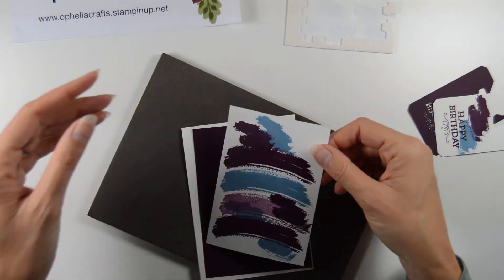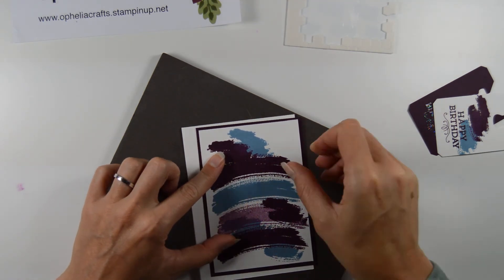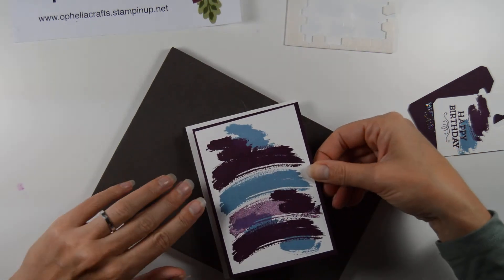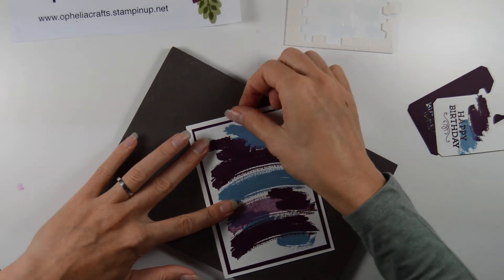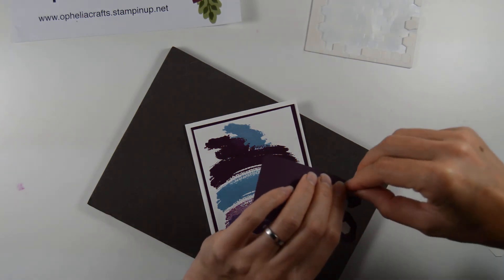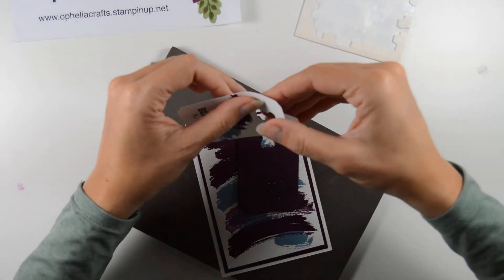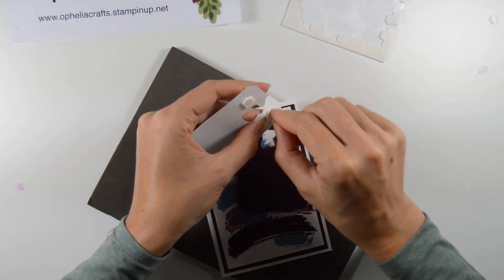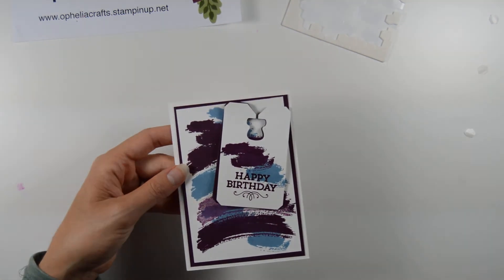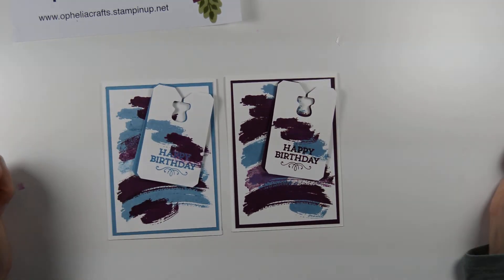For the second one, same thing again. We're going to put some glue on the back of this card. Put this on the Blackberry Bliss one. Take all that, put that on the card. Just making sure it was in the right direction. Let's get some dimensionals on the back of there. Put them on there, and then another set of dimensionals here just at the top. You could put a ribbon or something through there — that sort of depends whether you want to use a silver ribbon or just a coloured ribbon. But I thought this would make a nice card the way it was.